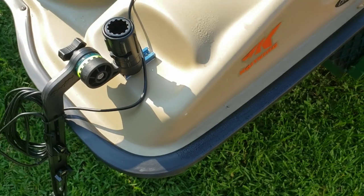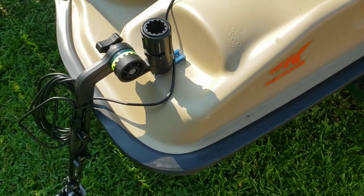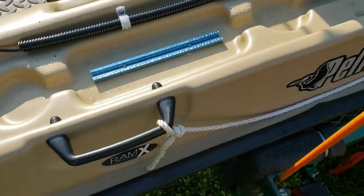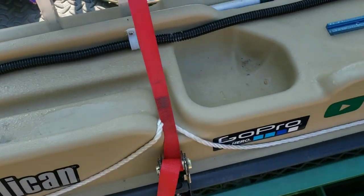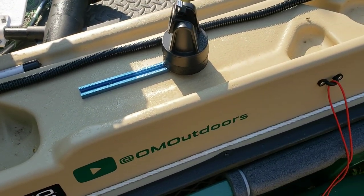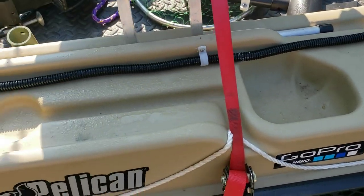This also allows me to use this transducer on any other place that I have T-Track. In other words, I've got it here, and we'll just come on up the boat — I've got it here, I've got it in several places, including up front.